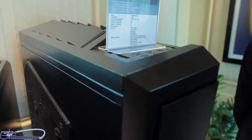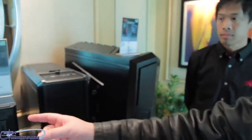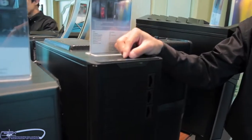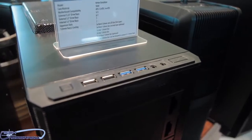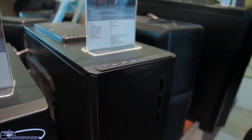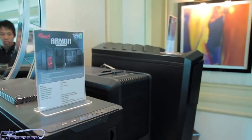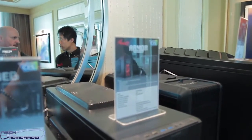They also have another new case called the Armor Evolution. This is the first mid-tower they have that supports EATX with USB 3.0 on the front as well. It comes with red LED lights in the front, two 120mm fans up front, two on top, one 230mm on the side, and one in the rear. The MSRP is $119.99 and it is currently available on Newegg.com.